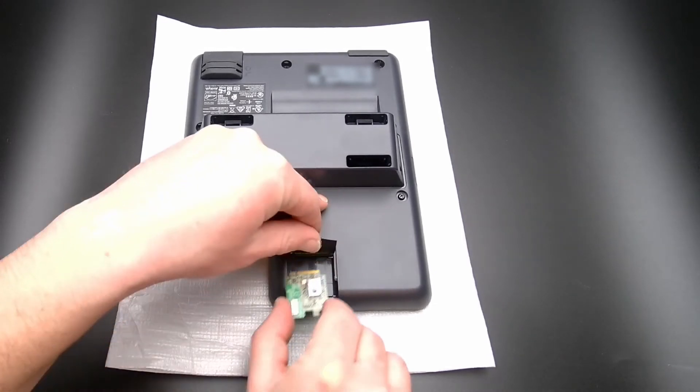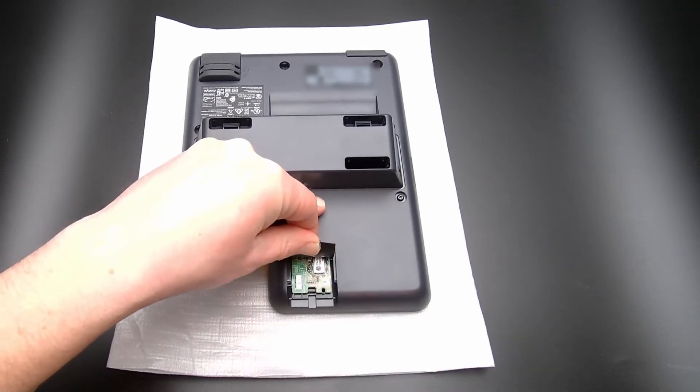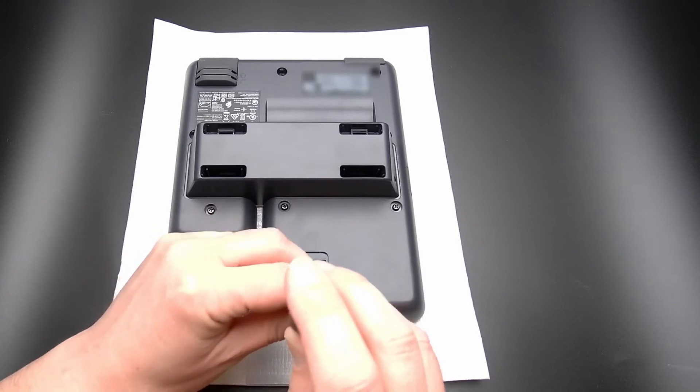Lift the plastic flap and insert the module into the phone. You can feel it when it snaps into the socket. Insert the small screw to secure the module into the phone. Make sure not to over-tighten this screw.